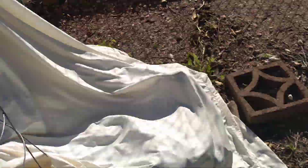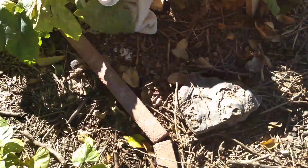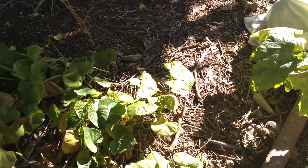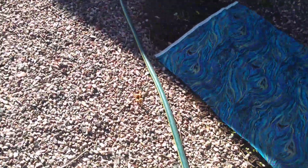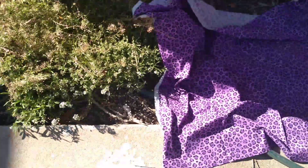Thanks for watching y'all — I hope your garden is doing fine. If you don't have a garden, you can always garden with some containers and plant some seeds in potting soil, garden soil, or compost. Harvest what you grow! Just take care of your plants, make sure they're doing okay, and they'll treat you right if you treat them right. Don't forget to subscribe and leave a comment below with any ideas or suggestions. Take care and hope you all have a wonderful day — bye bye!